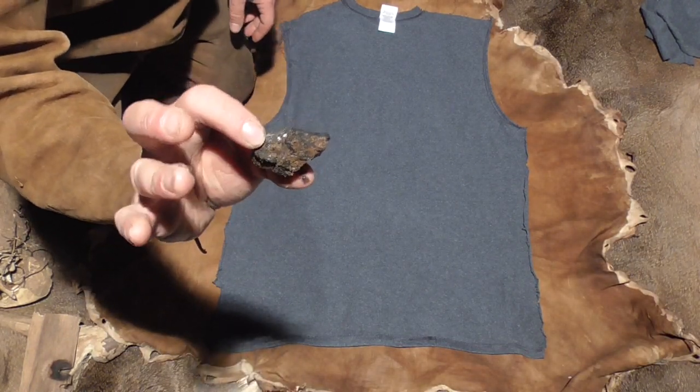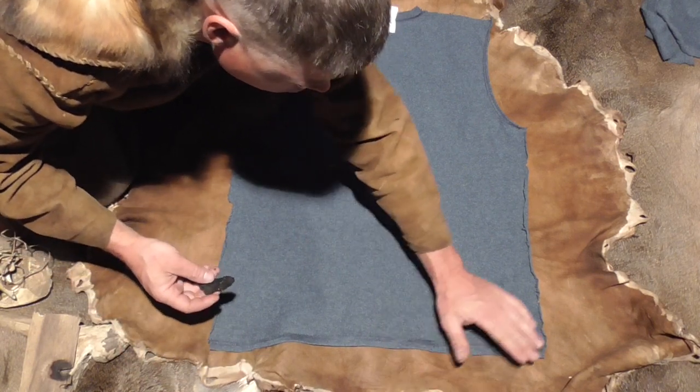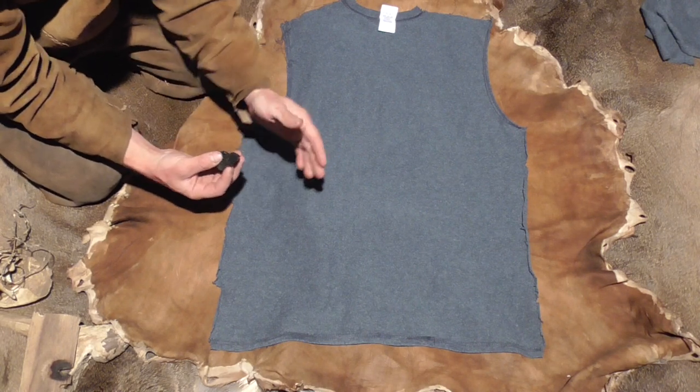Grab yourself a pencil or a piece of charcoal, make sure your pattern is nice and flat, ironed out. Like I said, I like to go just a little bit bigger. I pick a shirt that I know fits and feels well - that way I know my final product is going to fit and feel pretty good.